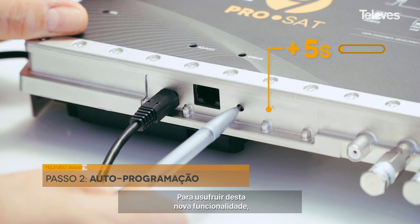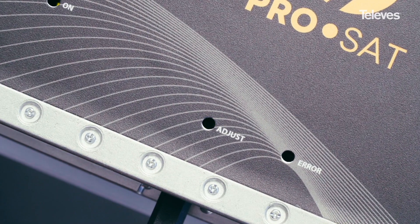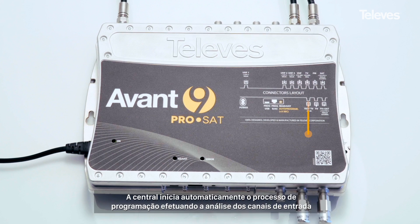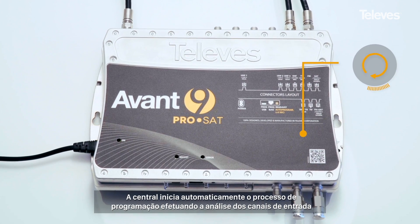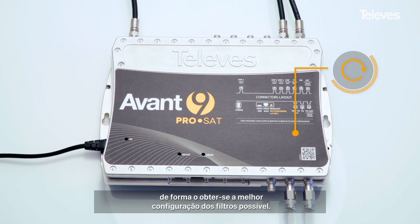In order to perform this innovative feature, simply press the auto programming button until the adjust LED flashes. The amplifier will program itself automatically, analyzing the signals at the inputs in order to offer the best filter configuration.